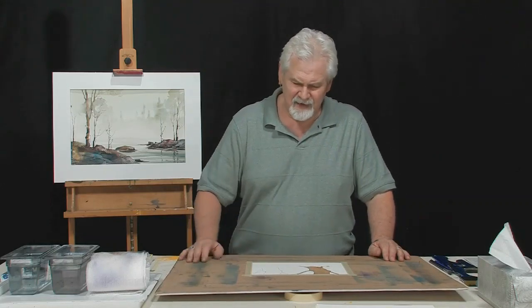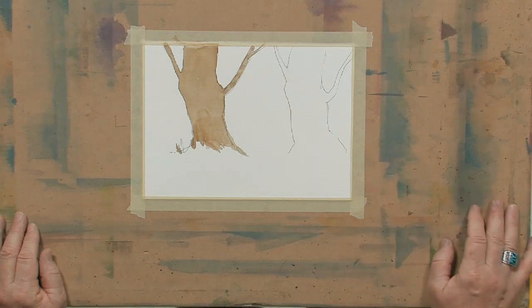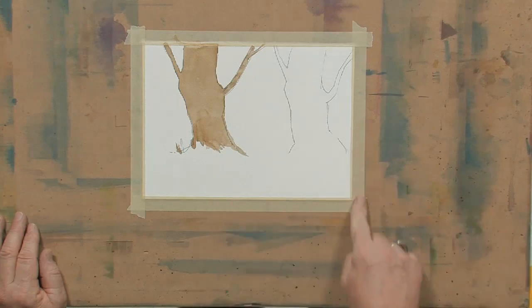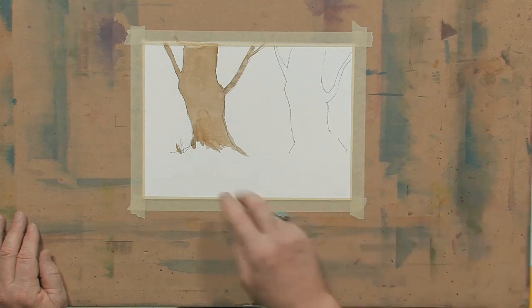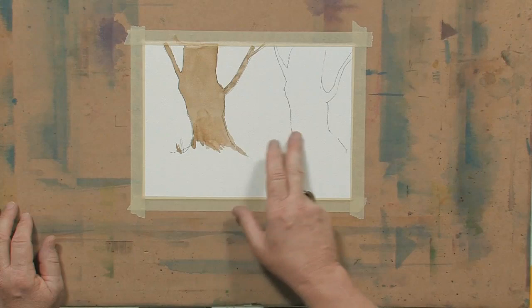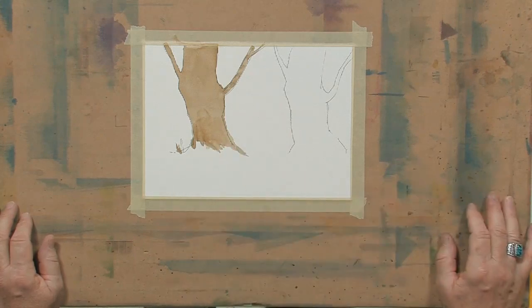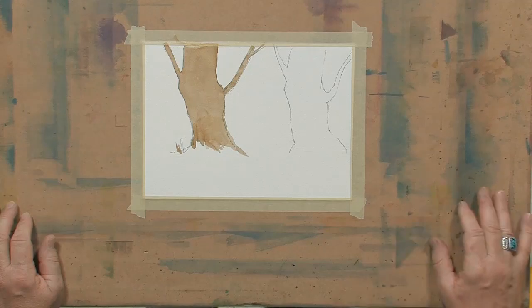If you look down at my paper, I've got a piece of 140-pound Fabriano Artistico cold-pressed paper taped down. It's a very small piece, about an eighth of a sheet. I've taken a pencil and drawn two trees. The trees are identical. One I took the liberty of painting with brown Stieltite grain, which is one of the M. Graham Blue colors — it's a very clean, transparent brown.